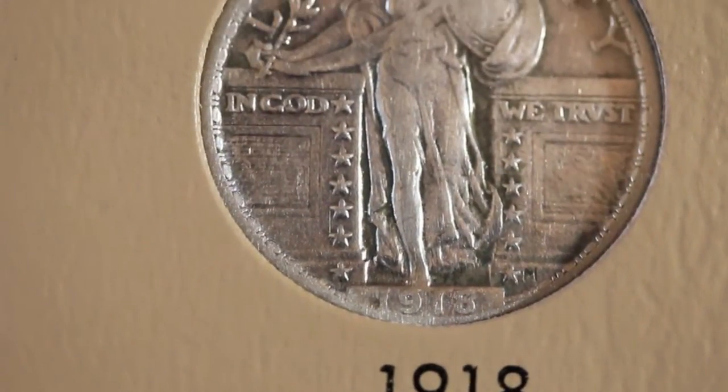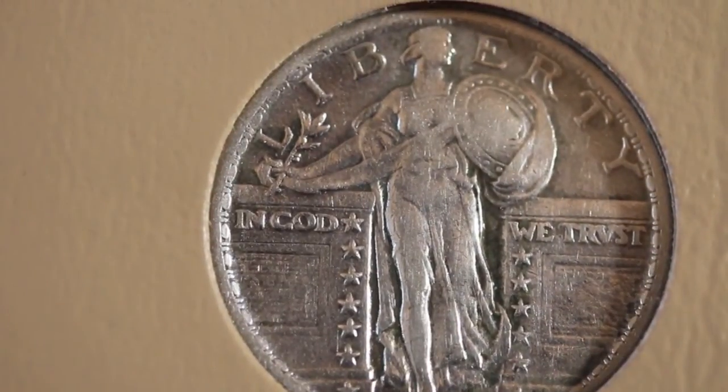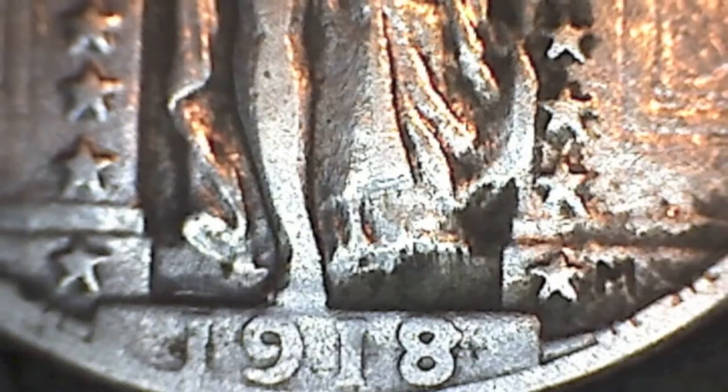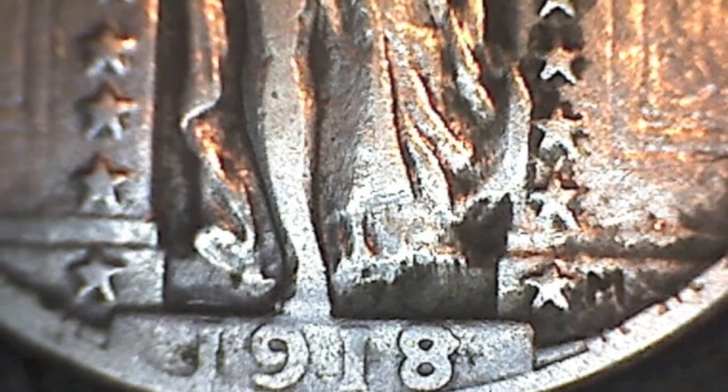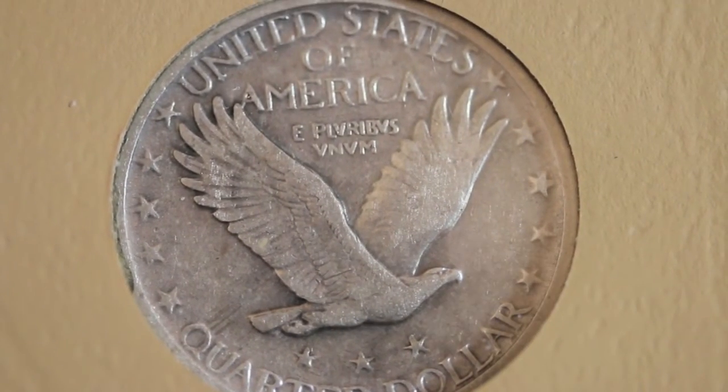That's actually the 1918 — sorry about that. But it is in good shape. The obverse of 1918 only looks like it's an 18 over 17, but it's not — it's got a little glob on the right hand side. Tell me what you think. Here is the 1918 D reverse.